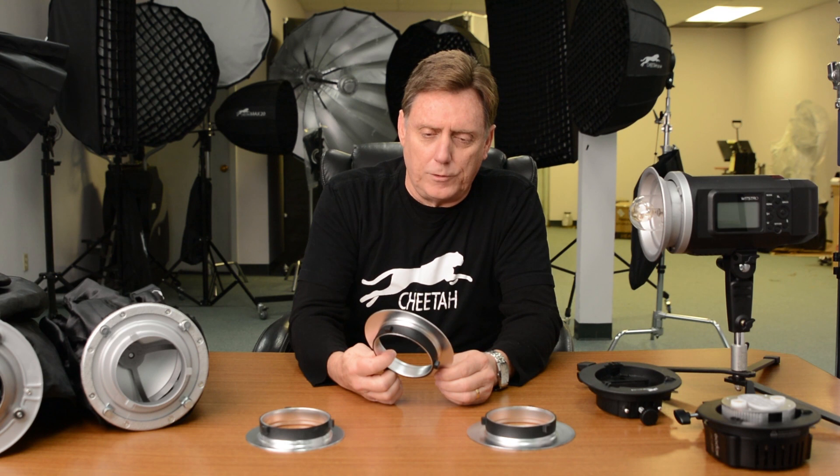These are designed for specific soft boxes. The 152 millimeter is designed for our Cheetah Stand soft boxes. The 144 millimeter is designed for Genbei and any other soft box that uses a 144 millimeter insert. And the 139 is designed for Paul C. Buff soft boxes.